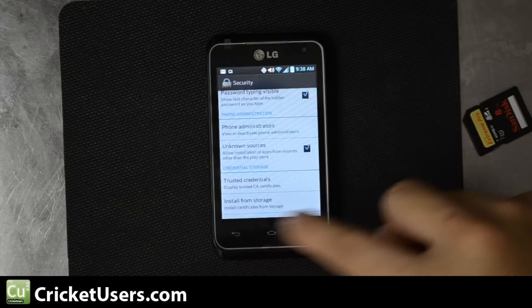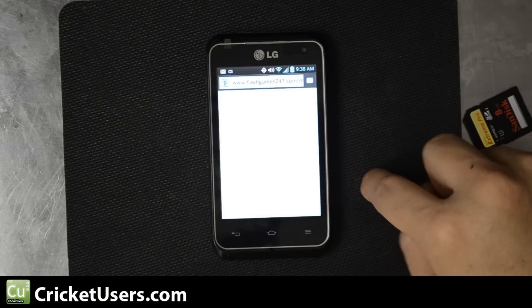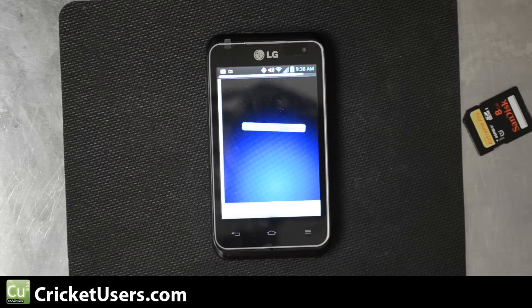This winds up going to some settings that are configurable online. Let's go back into our browser. So obviously flash does work on this device.